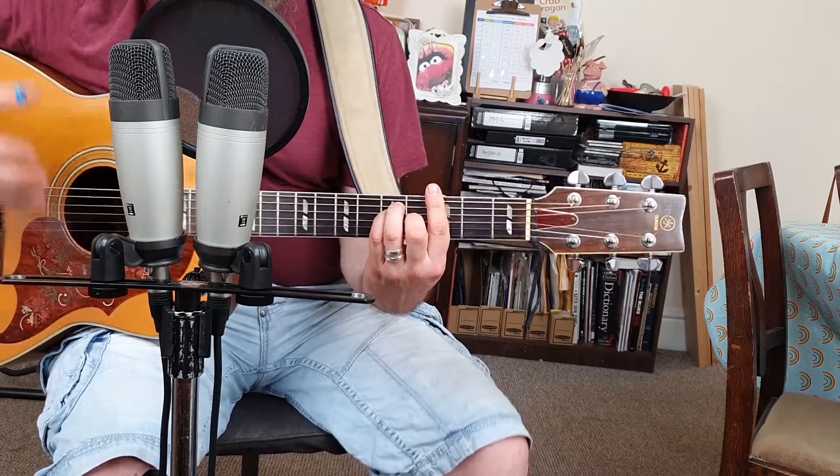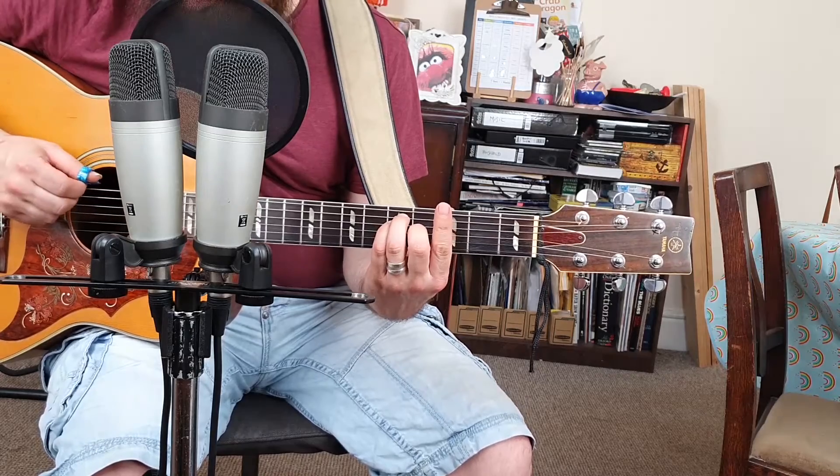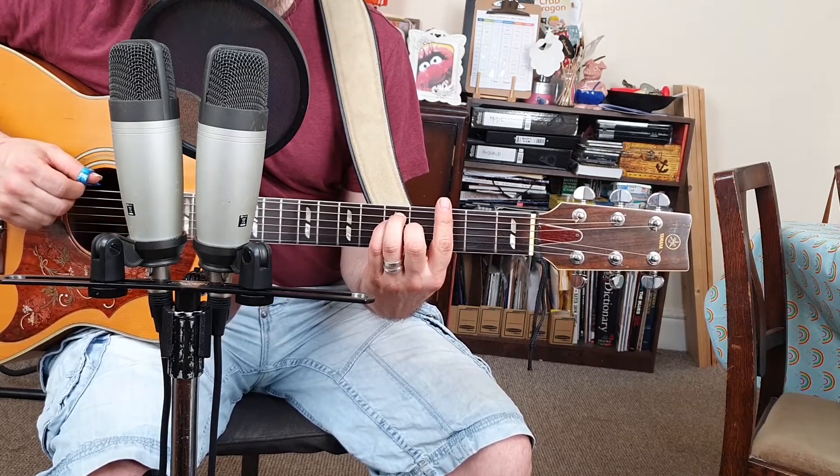This chord can move up and down the fretboard and always give you the major chord based on the note you're playing on the low E string.